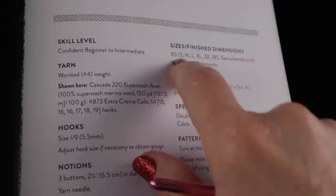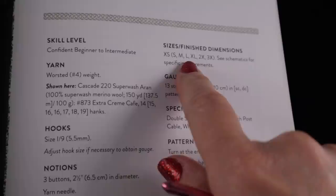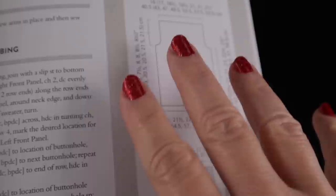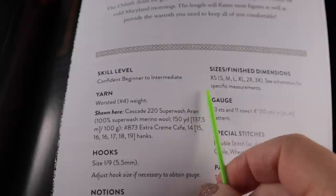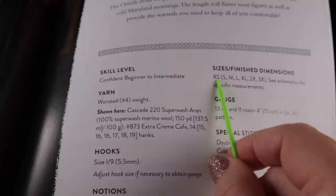Just for clarification, I'm going to be working the size small for this project. These sizes do tend to have a lot of ease in them, so if you're typically an extra large, you may want to consider making the large size because of the stretchability and ease built into these stitches. The numbers in the schematics on page 61 of the book are when the fabric is at rest. Since the wool has a lot of stretch, you might be better off choosing one size smaller. I'm normally a size medium but I'm making the small because that fits me better.